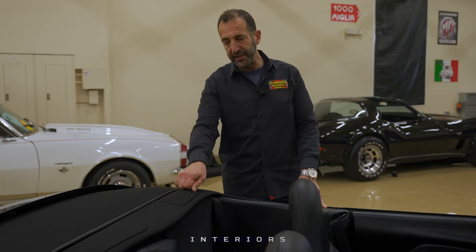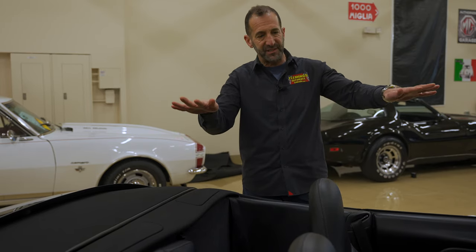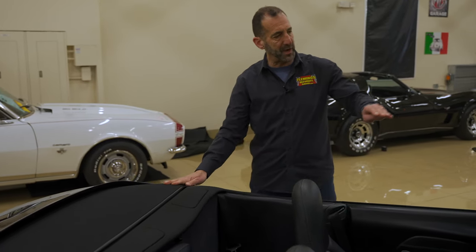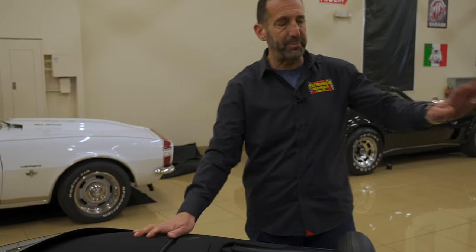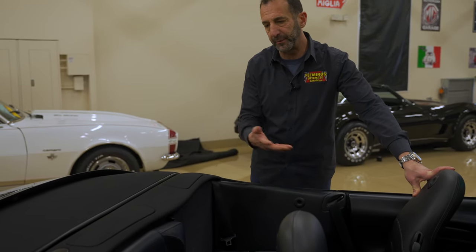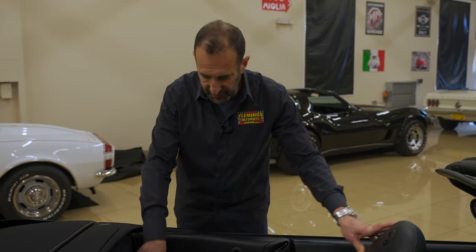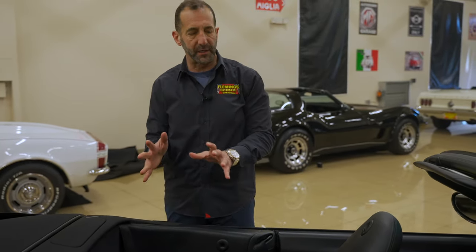These are roll bars — they pop up if the car tilts at all, giving you a safety system. The front of the convertible top is hard. Because this is a 160 to 200 mile-an-hour car, they made the top hard so it wouldn't buffet at high speeds. You can also take kids out — two adults can sit in the back, and kids love it because it's a convertible with great sound. If you don't need that, you can fold the rear seats down to make a whole package shelf for more luggage or the dog.